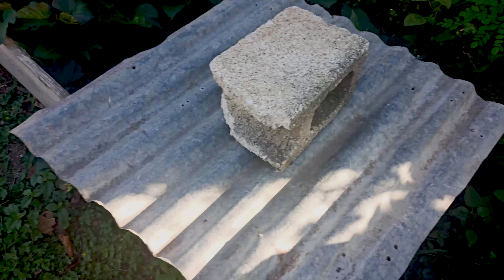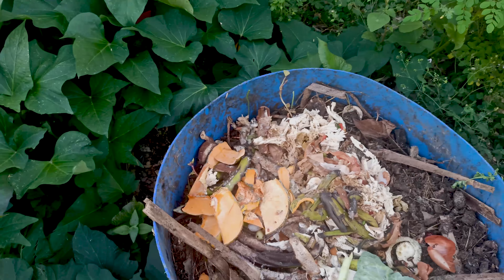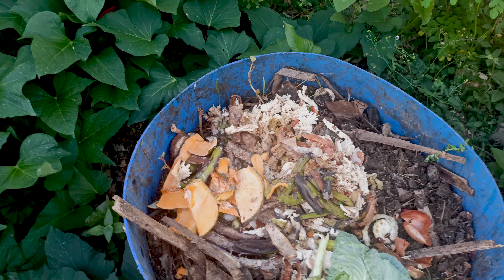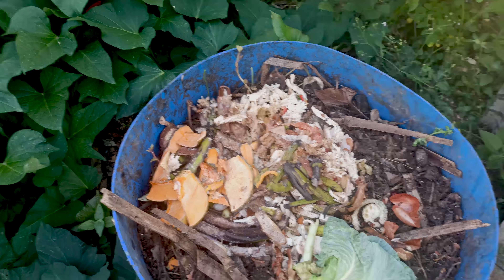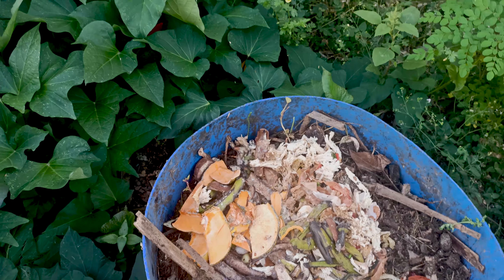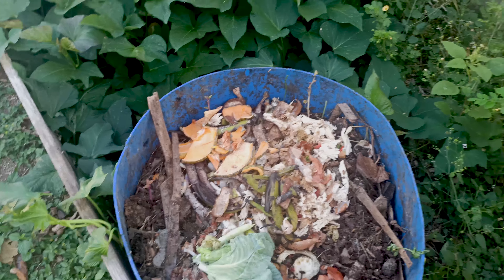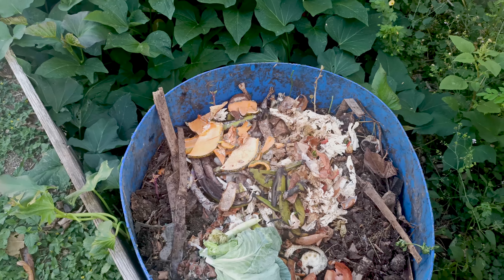This right here is a compost bin. This is what I use to put all of my kitchen scraps. As you can see, you have like some pumpkin peel, some banana skin, a few leaves off of cabbage, and eggshells — biodegradable things that you normally throw away from the kitchen after you peel food. So we normally add them in here, along with some dry leaf and grass and everything that I cut from here.